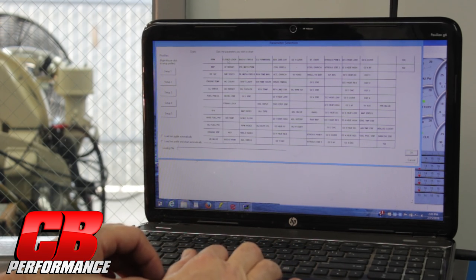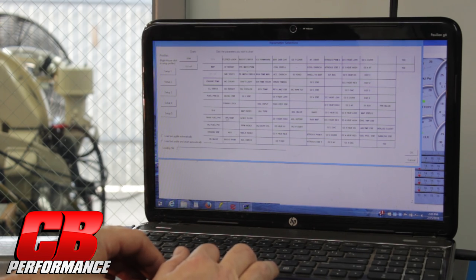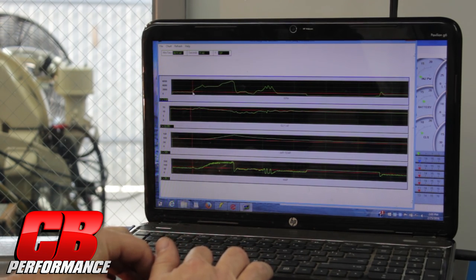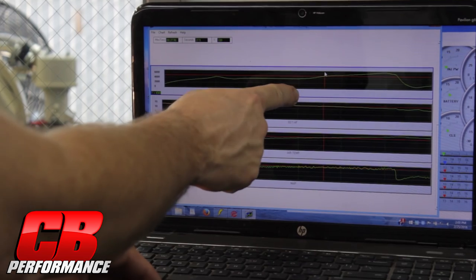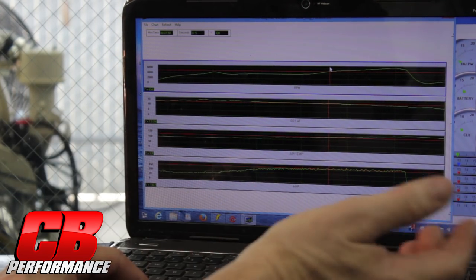What I like to pull up first is RPM. I always like to read O2 or air fuel ratio, air temp, and we'll pull up MAP. So we go over here, click OK, and here are our four parameters that we decided to pull up. I'm going to highlight the run right here — you can see we have RPM, air fuel ratio, air temp, and MAP, or boost.